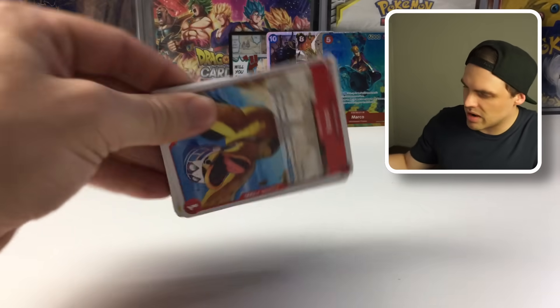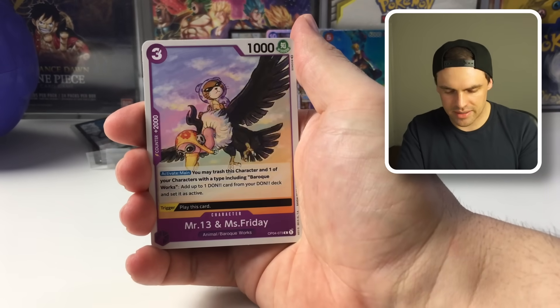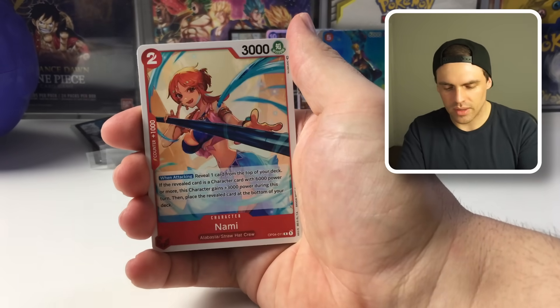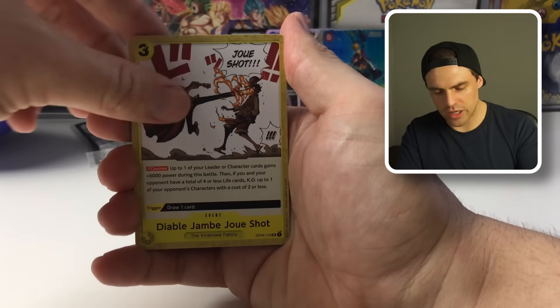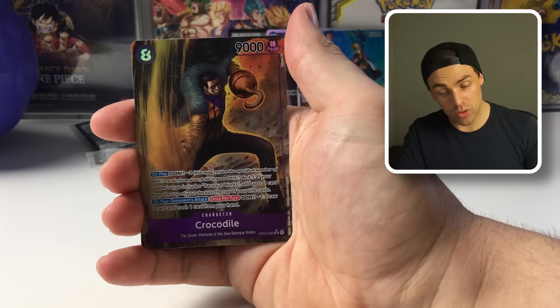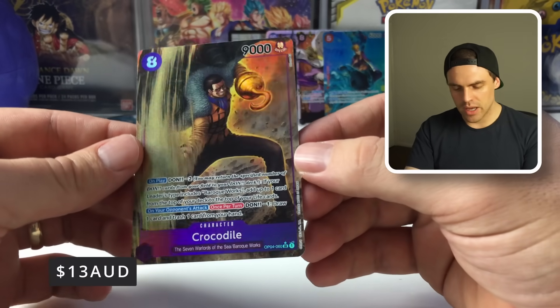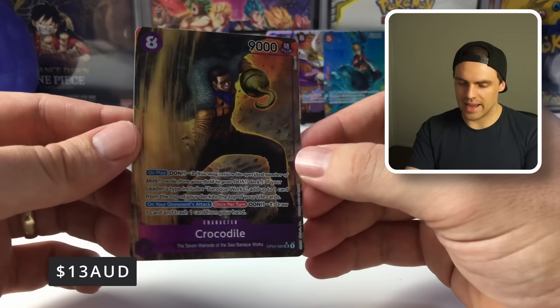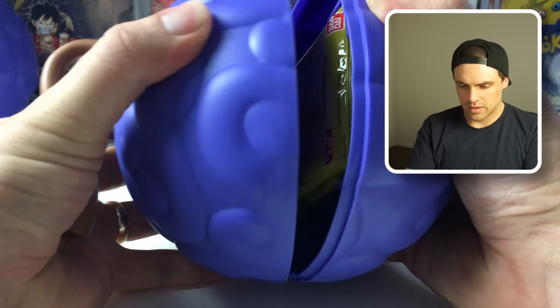We've got a Vivi, Diamante, and a Frankie. Moving on to the last pack from this fruit — not a bad one so far with the old-art Marco. Let's see if this one can also bring us a double hit. We got an Army, a Duck Troop, Jack, Capone — and yes! Two alternate arts in this one fruit. That's insane! We got a Crocodile — not the most valuable but a sweet-looking artwork. Two old arts from one fruit — we're not complaining.